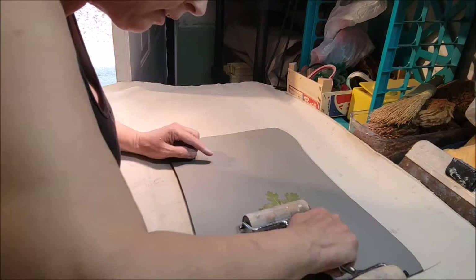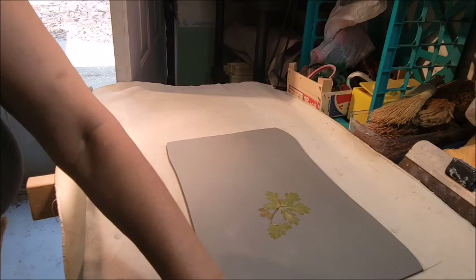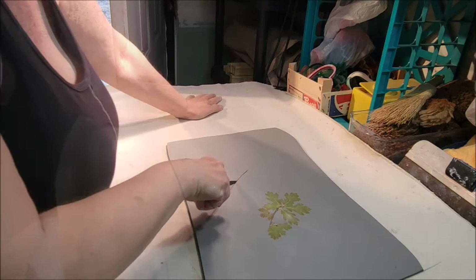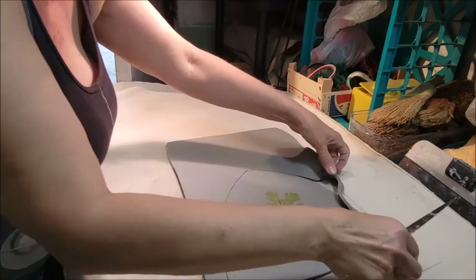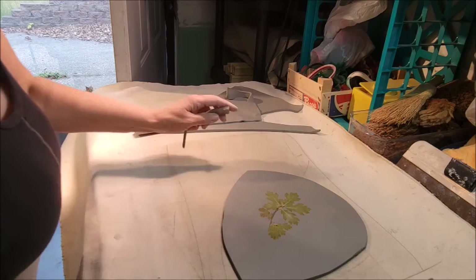Give it a good overall roll so it's really down in that clay. Since this is freeform, I'm going to go ahead and cut this clay any way I want — whatever I'm in the mood for. I use those extra pieces that I'm throwing to the side — that's what I use when I make my pendants. I take those and roll them out a little bit thinner, and that is what I use for my pendant-making materials.